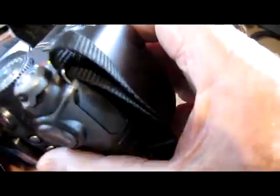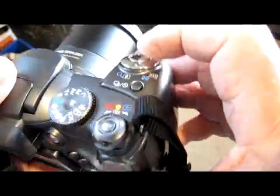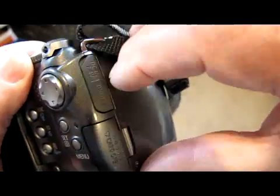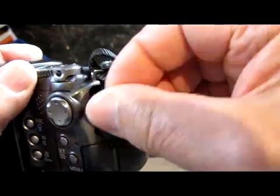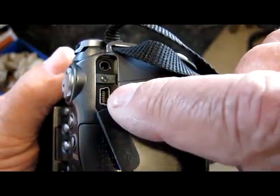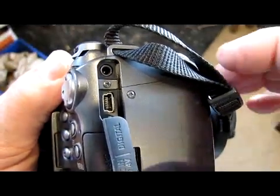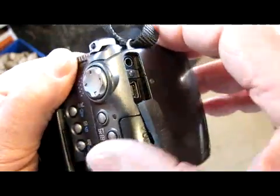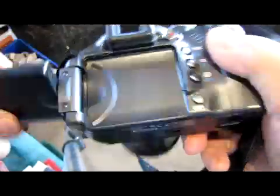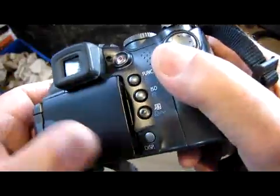Now to transfer it to a computer, we can turn it off. There's a little rubber cover here — we open that. And that's the USB plug there, which you can plug into the computer, which I won't show at the moment. So that's the first stuff. Close this up so it doesn't get damaged.